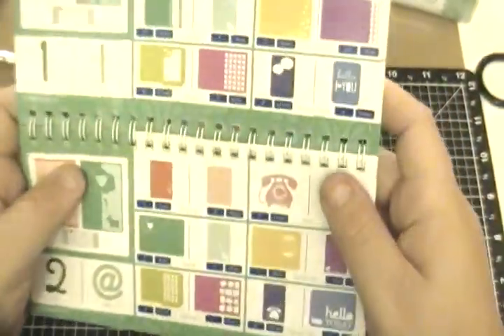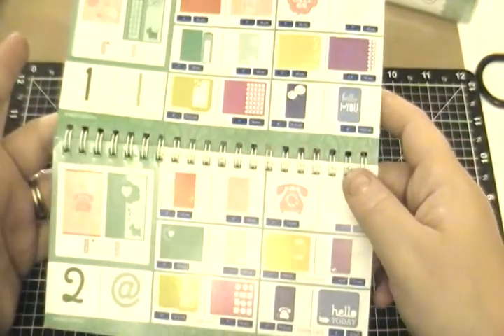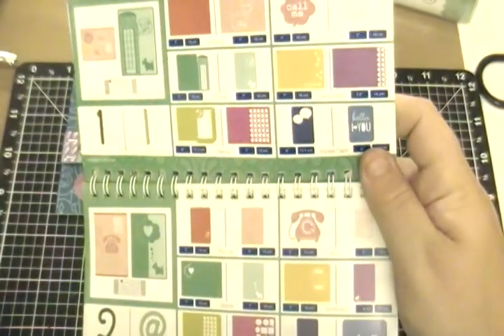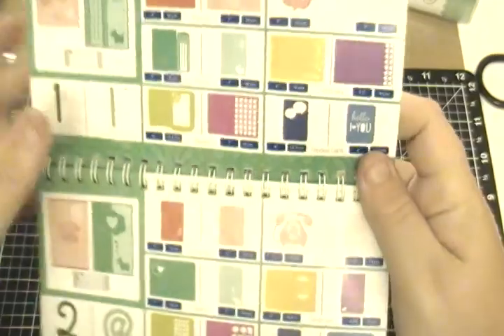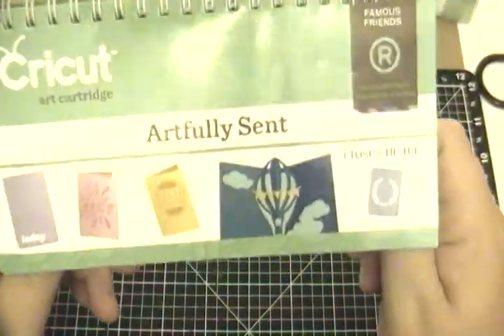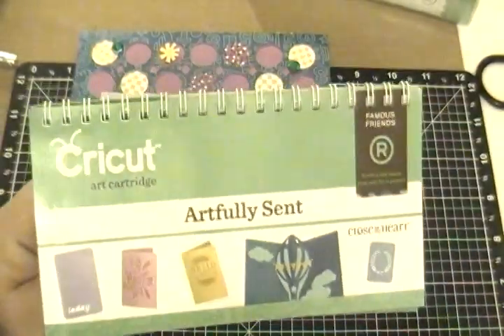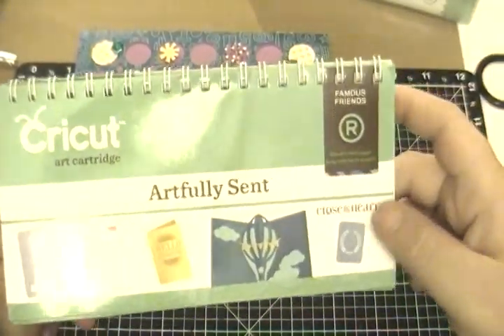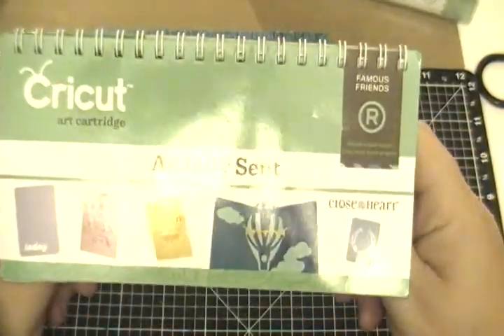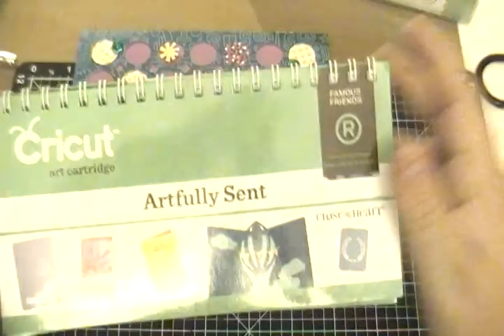Our theme for the die cut hop is geometric shapes. The first thing that jumped into my mind was circles. I got this brand new Artfully Sent Cricut cartridge and I am loving playing with it. I have quite a few cards in the middle of making, but I needed to contact Cricut first to make sure some things were working properly in Design Space — but that's for another video.